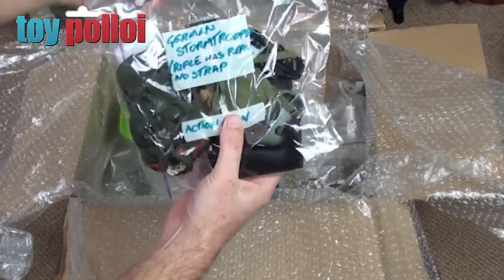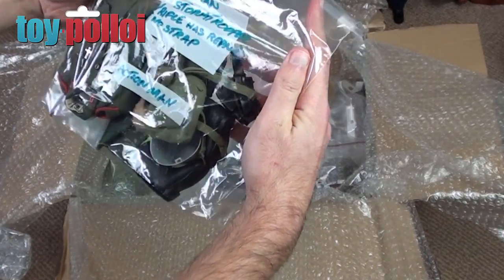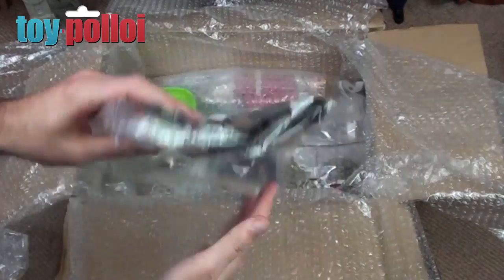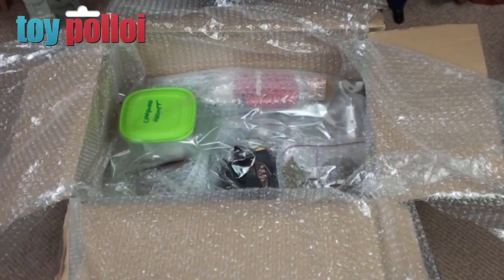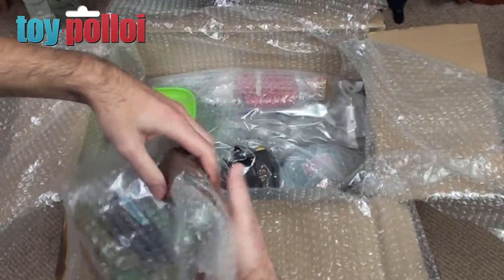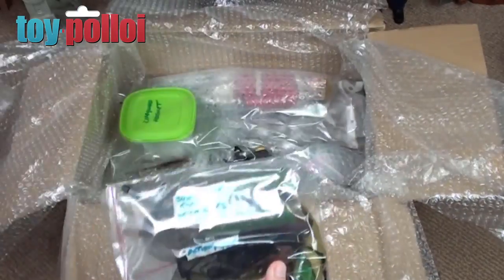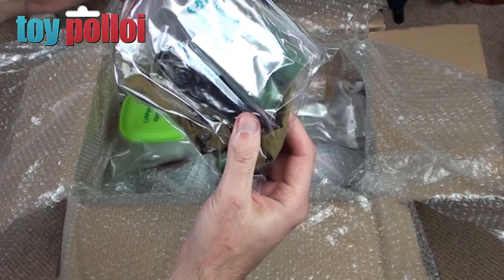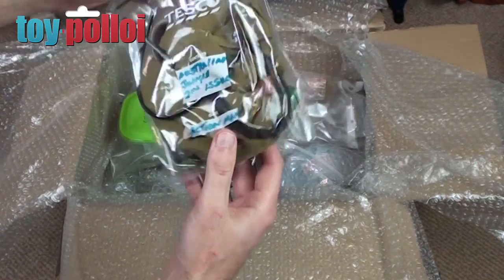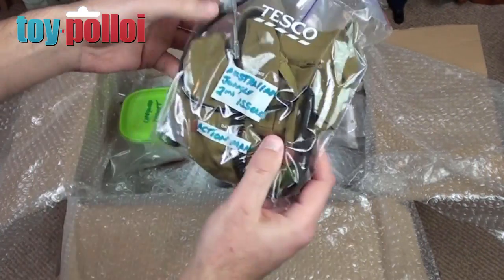Wow, outfits and uniforms — what's this? This is the German Stormtrooper outfit. Pretty cool, I've never had one of those before — that's a very nice outfit to have. And then in here we have the submachine gun with clips. Blimey, I've never had that before — Australian jungle second issue, amazing.